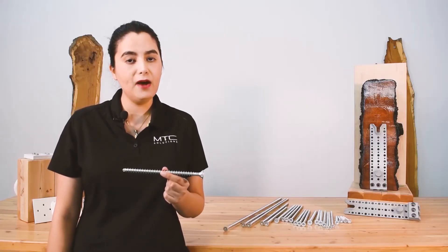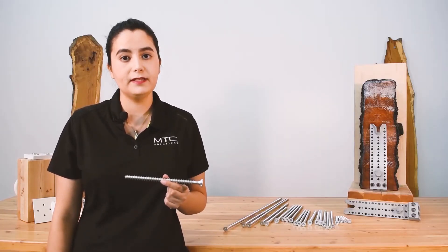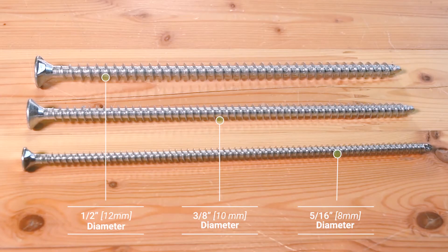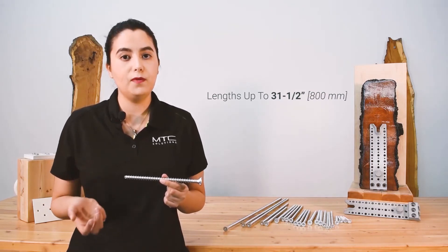The screw I'm holding right now is a half-inch diameter VGCSK, but they can also come in 5/16ths, 3/8ths, and half-inch diameter with lengths up to 31 inches.